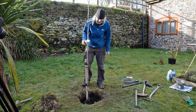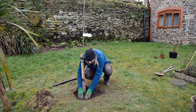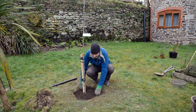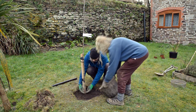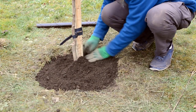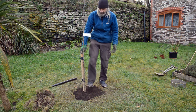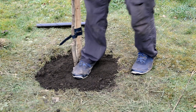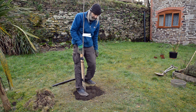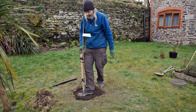Time to finish filling in the hole. Just push down to make sure the soil gets in between the roots and fill up to the top. Then a gentle use of the heel — not jumping up and down, just gently pressing down around the tree to ensure there are no air pockets where we don't want them.